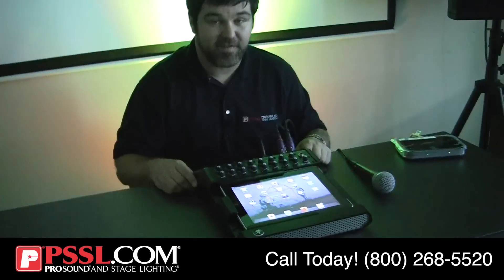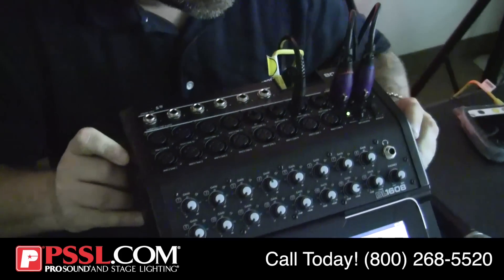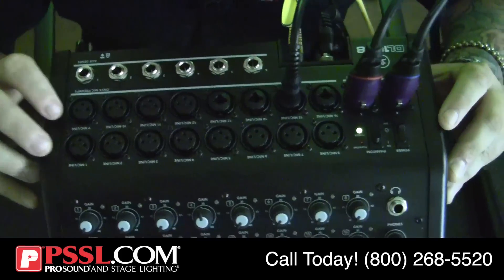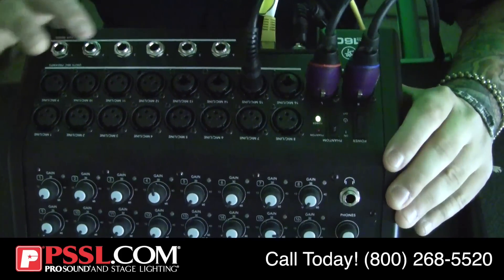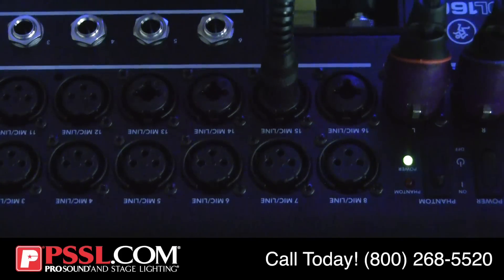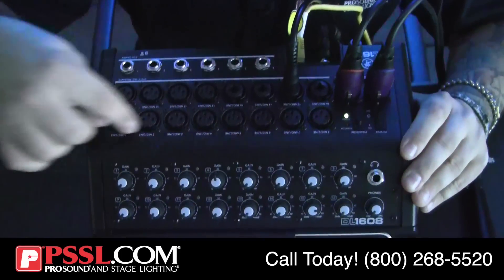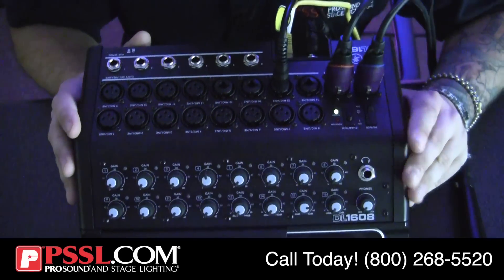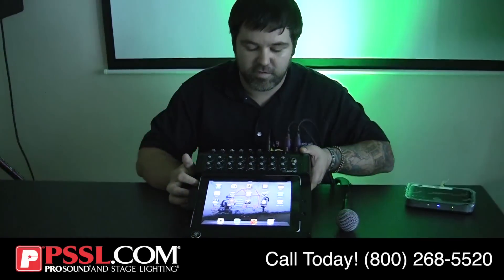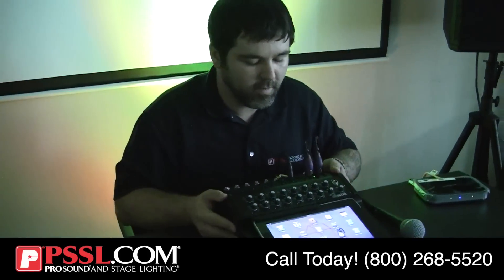A couple things you should know about. This is a 16-channel mixer. On the back, we actually have 12 XLR inputs, and then we have four combi jacks that will allow you to use a stereo or mono line-in. We also have six auxiliary outs using a quarter inch. All of the inputs are using Mackie's renowned Onyx preamps. Because this is a docking station, it will also charge your iPad while it's in use — no worrying about the battery dying.